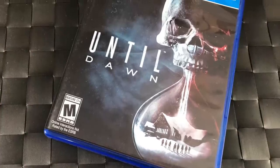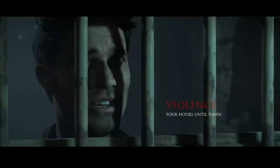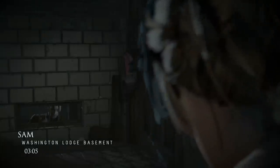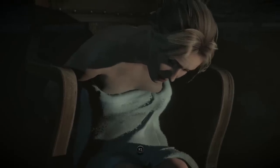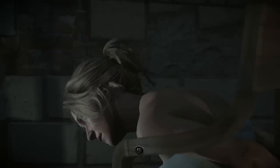Until Dawn is still a PlayStation exclusive and was one of the first PS4 games I got. The motion capture and facial animation is amazing — even now when you launch it you're just like holy crap, they look so realistic. If you play with common sense — like what would you do in a horror movie — you can actually save everybody in the game.